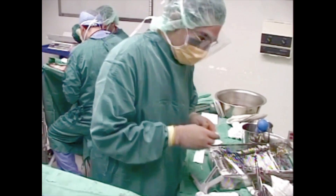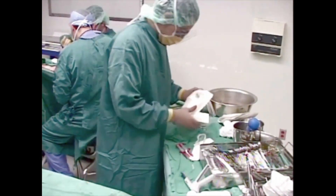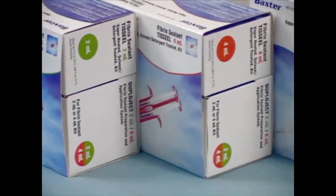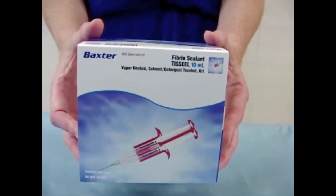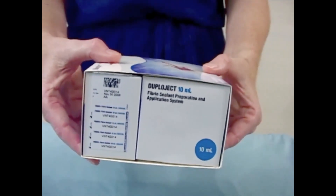This video will help guide you through the steps to prepare your Tisseal Fibrin Sealant Lyophilized Kit for use before surgery. Tisseal Fibrin Sealant comes in three different sizes: 2, 4, and 10 milliliters. You can easily identify the product size by the labeling on the front of the package and the colored circle on the end of the box.